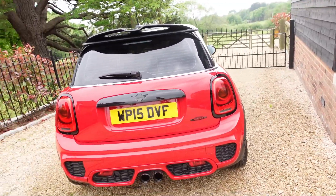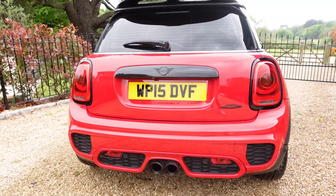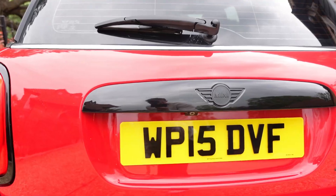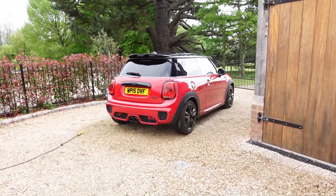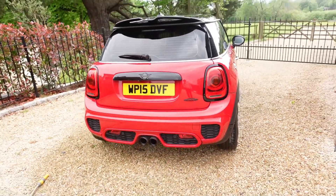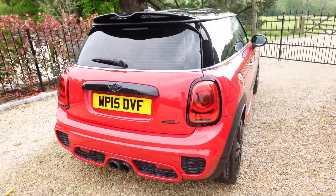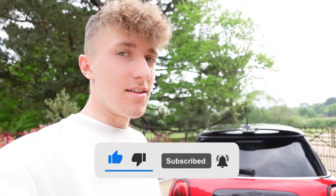The car is now outside and I am so pleased with the way this looks. The black makes it look so much more aggressive - in the sunlight it looks so good. I've given the back a little wipe and clean. Look at the rear end - how much more aggressive does that look? The black has completely changed this car and I absolutely love it. Hopefully you enjoyed and now know how to do it. If you did, leave a like and subscribe - I'll catch you guys in the next one.